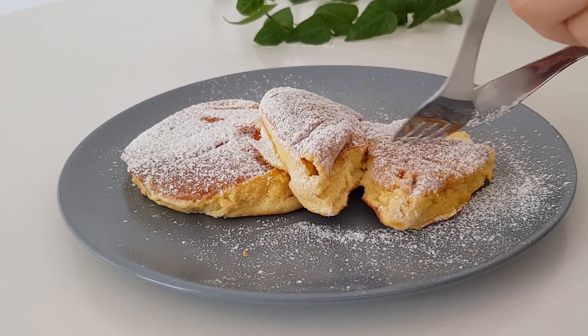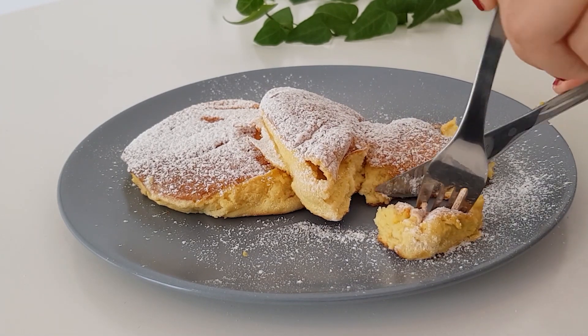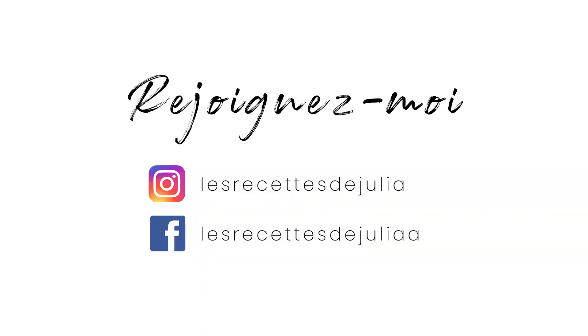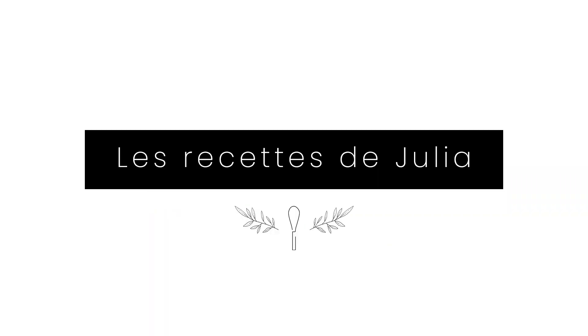J'espère que cette vidéo vous a plu. Si c'est le cas, n'hésitez pas à vous abonner et à liker cette vidéo. Si jamais vous refaites cette recette, n'oubliez pas de me taguer dessus sur les réseaux sociaux. Je vous dis à bientôt pour une nouvelle vidéo.